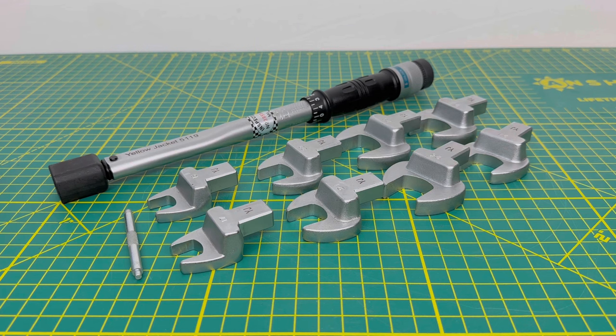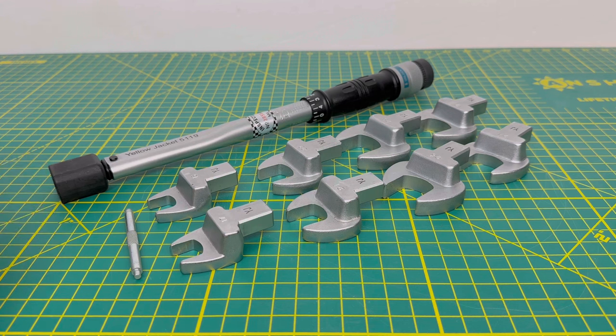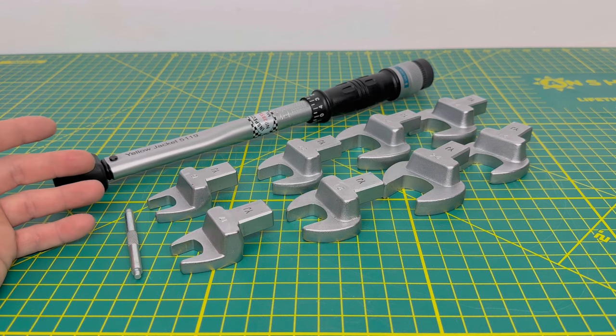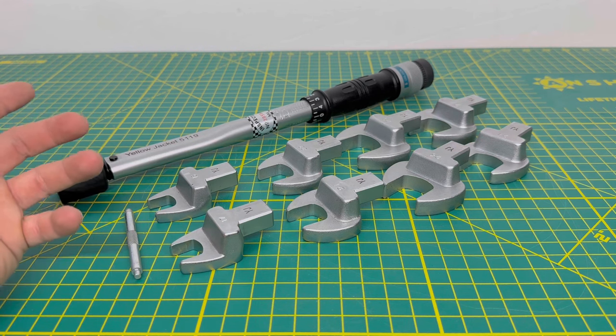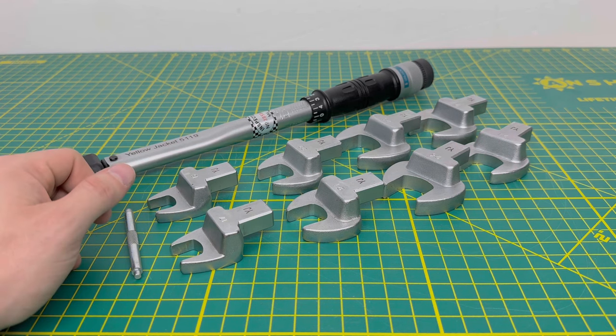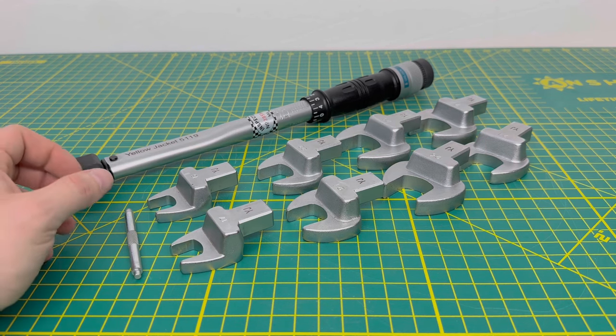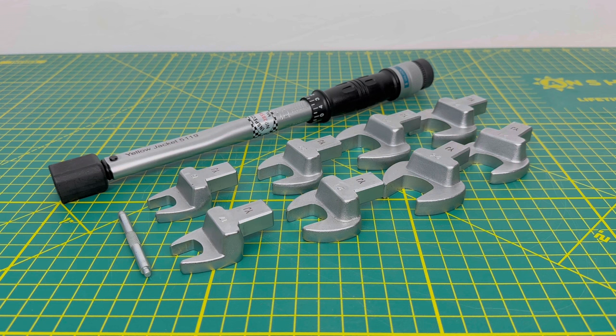One cool feature of this kit is that on the case there's a sheet listing all the different sizes with a recommended torque setting for each flare. You want to use that as a backup — if you can't find the correct torque, that's the way to go. But for the correct torque spec you should read the instructions that come with the mini split, because they'll tell you the torque values for your suction and liquid side. You want to get that correct so you're not putting too much torque on the flare and smashing it, or too little and ending up with a slow leak.